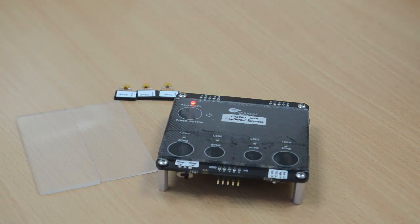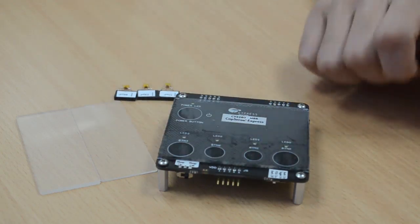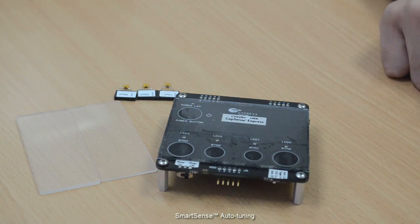You can also evaluate the other features through the different hardware configurations available on the kit. Please refer to the kit guide for more details. Now, we are ready to evaluate the most unique feature in CapSense MBR: SmartSense Auto Tuning.